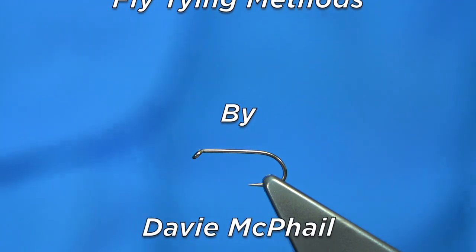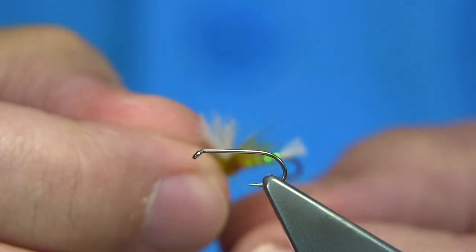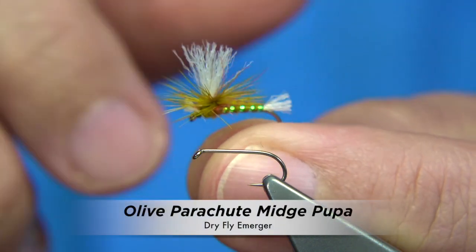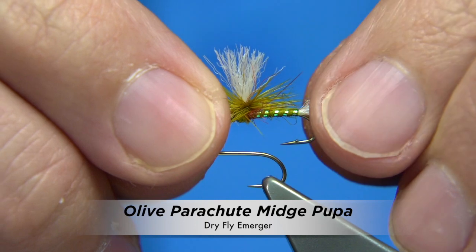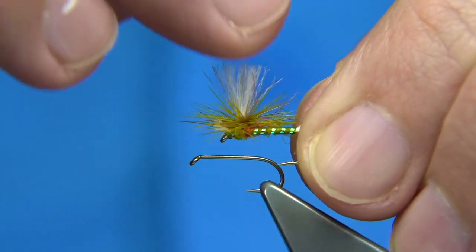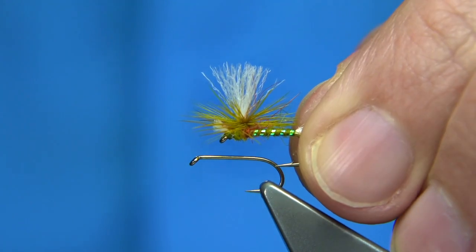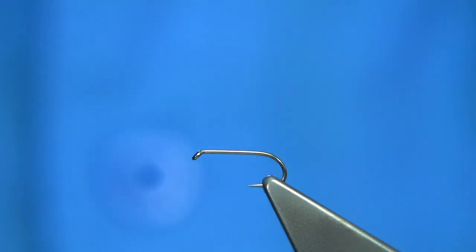I'm going to be tying this fly here. Basically what I've done is I've tied a midge pattern, obviously made it into a parachute, and gave it a wing, or a sighter if you want to call it, so you can see it. There's a tying method in this I'm sure you'll quite like and want to try, and it is quite simple to do.